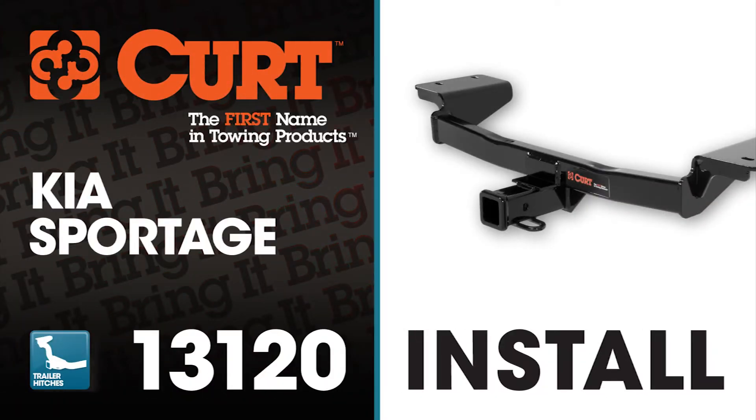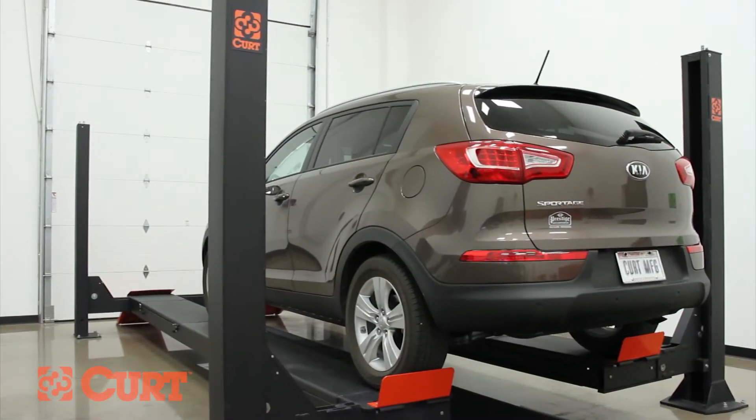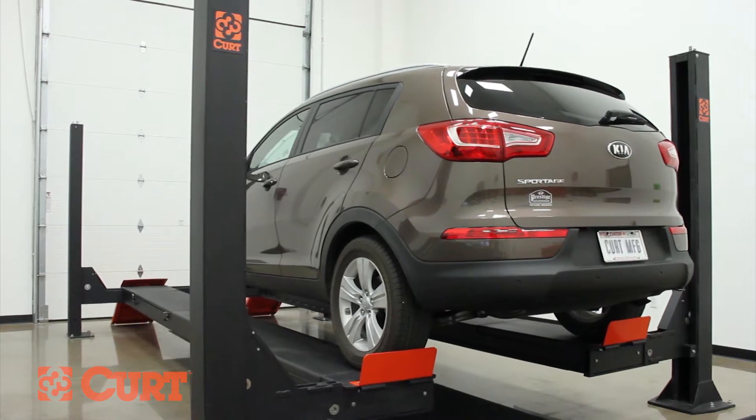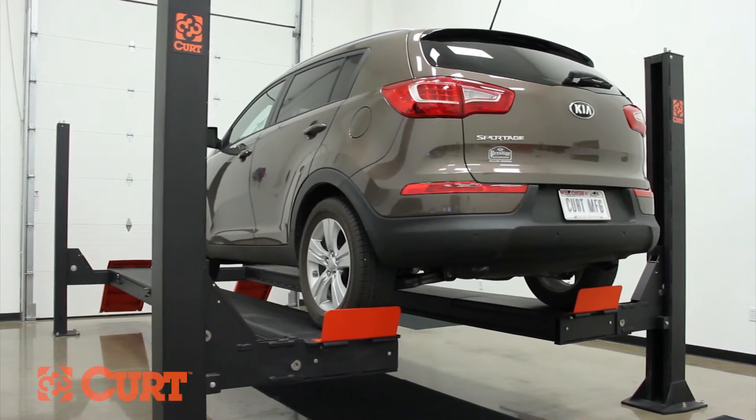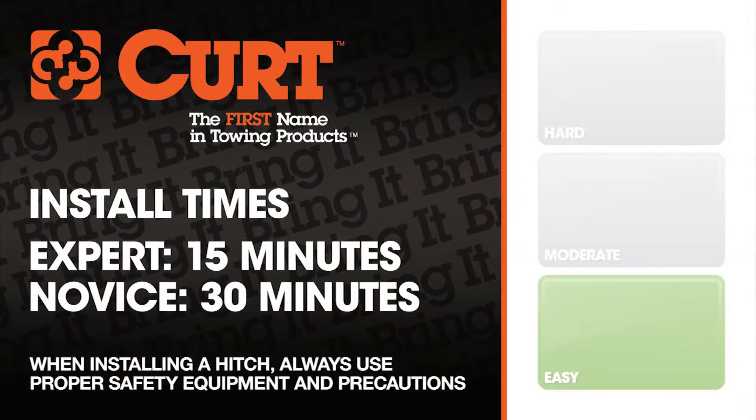Welcome to the installation video of the Curt 13120 Class 3 trailer hitch on the 2012 Kia Sportage. To give you a better view of the installation, we are using a lift. Like most installations, this vehicle does not need to be elevated for the install. We estimate this installation to take 15 minutes to a half hour depending on your level of expertise.